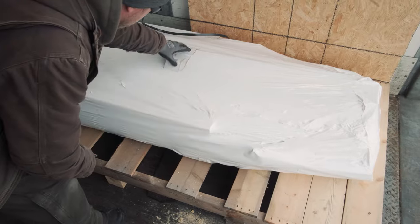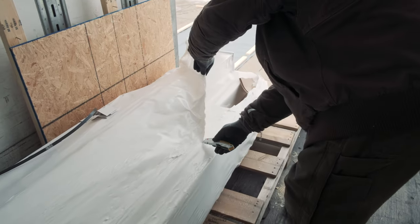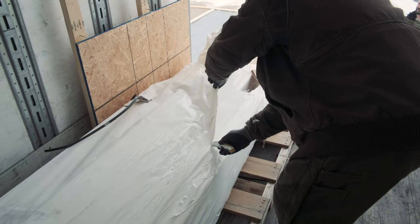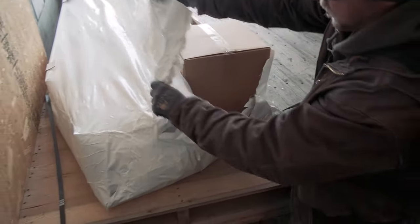At this point, we recommend you inspect for any damage. This is rare, but if it does happen, please take photographs and send them over to us. We will replace these pieces at no charge to you. For no reason should you reject or decline your shipment.